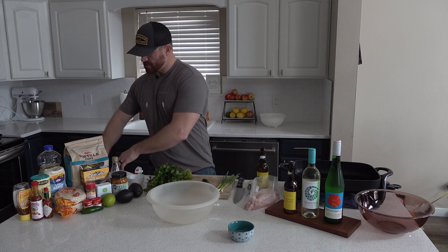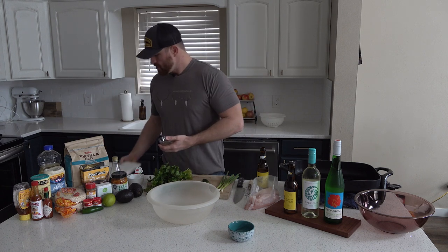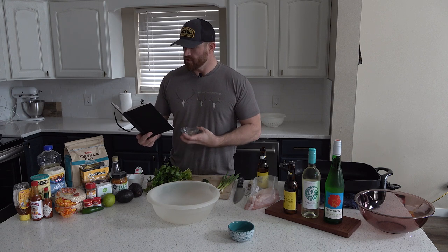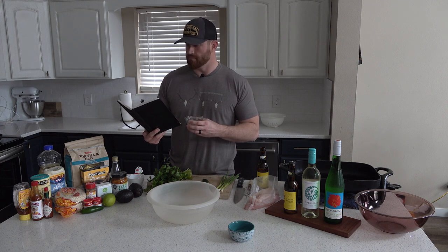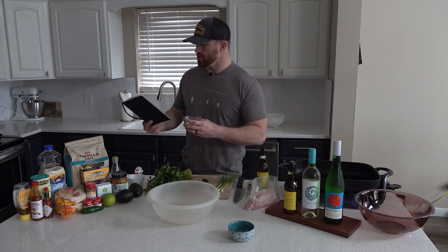We also have some dry ingredients that are going to go into the slaw: one half teaspoon of ground cumin, a half teaspoon of sea salt, one fourth teaspoon of black pepper, and one half teaspoon of garlic powder.